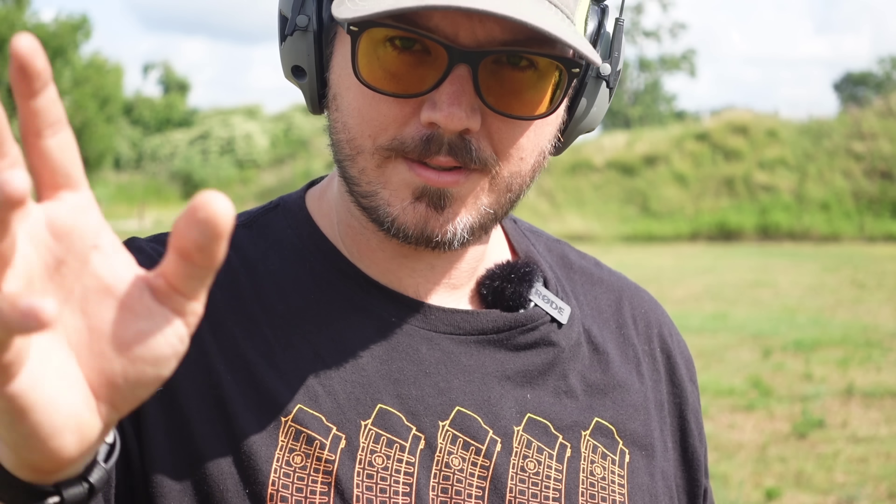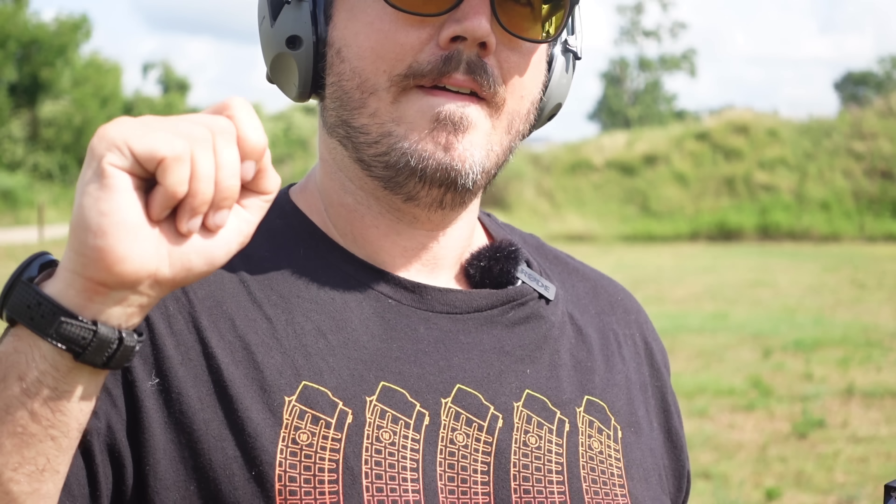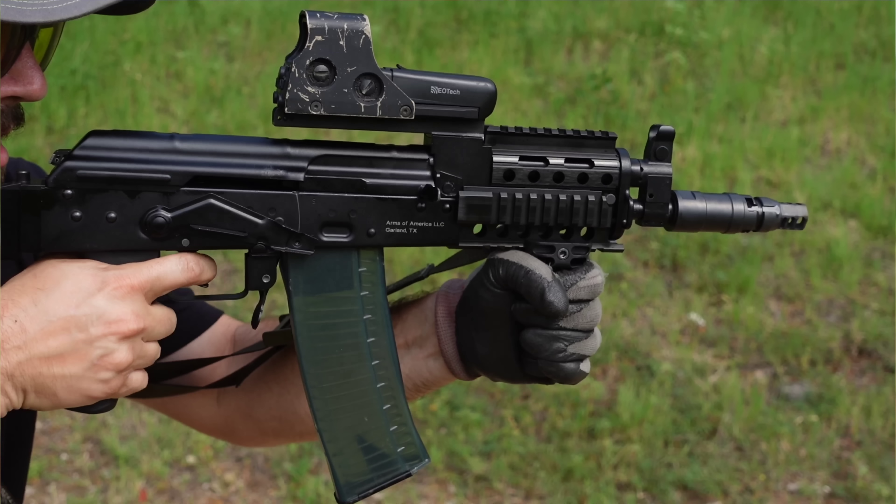Hey everyone, welcome back to the channel. Quick video today, but it's a super sweet gun. Don't pay any attention to the rust — it'd be like that sometimes when you're in the build process of an AK. If you saw recently, we had a video about a mini Beryl in a military config.